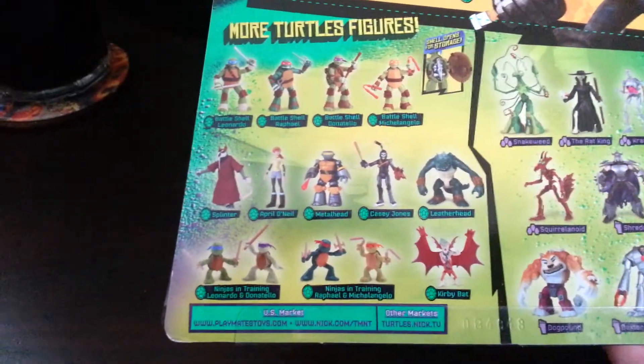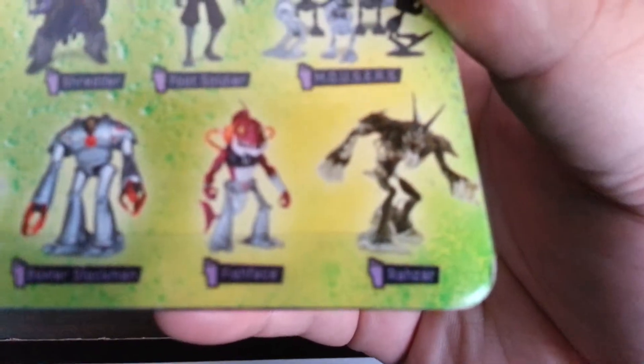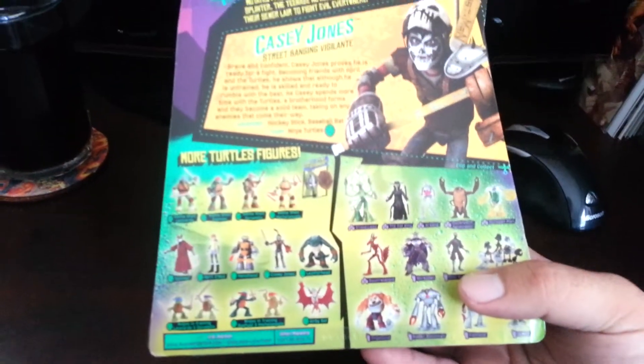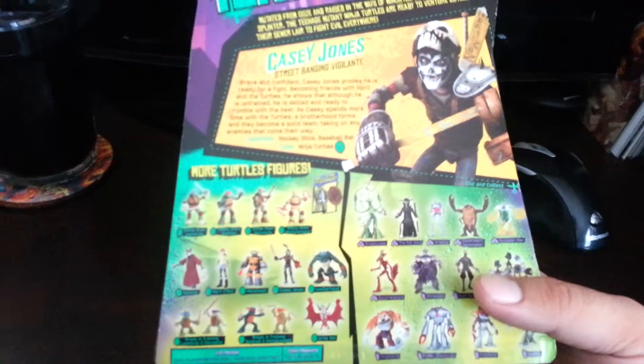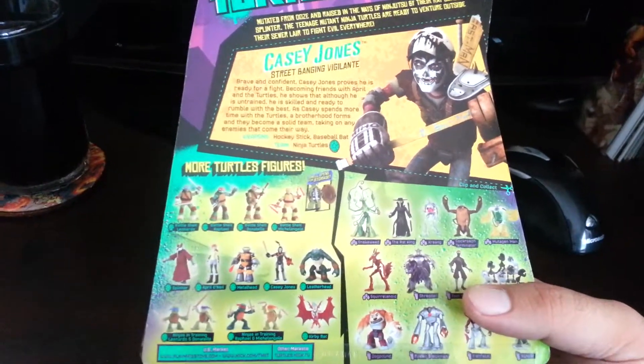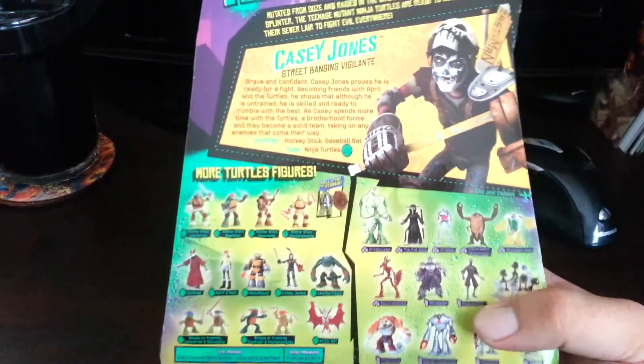As for the good guys, looks like I have all of them. I don't really — to me those little ones are a money grab, I'm not buying those. As for villains, I got all the villains except for Razar, because I believe he hasn't hit retail yet. The mousers, I've seen them and I might get them, but I don't know. I'm a completist when it comes to this line, so I might pick them up. I've seen them at Toys R Us, so I might do it.